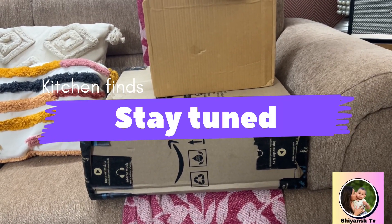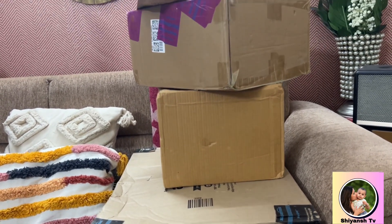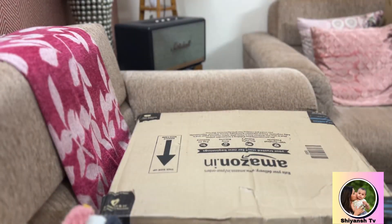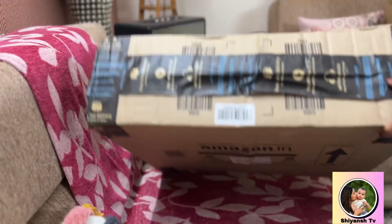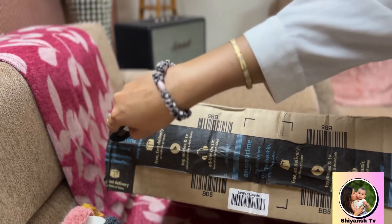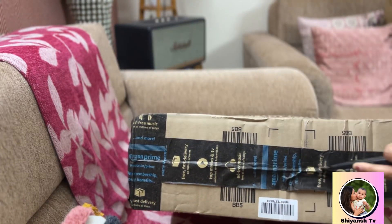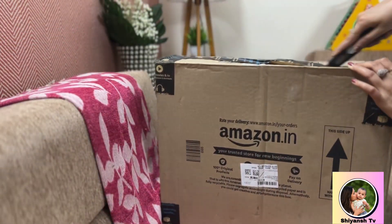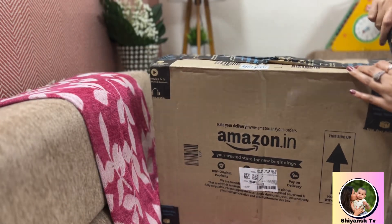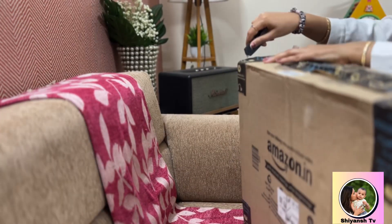Welcome back to my channel guys, hope you all are doing good. Today's video is about my small kitchen haul. I have purchased some items from a Diwali festival sale. I will share a review and unboxing with you, so first of all, I will start with this big box. Let's go.